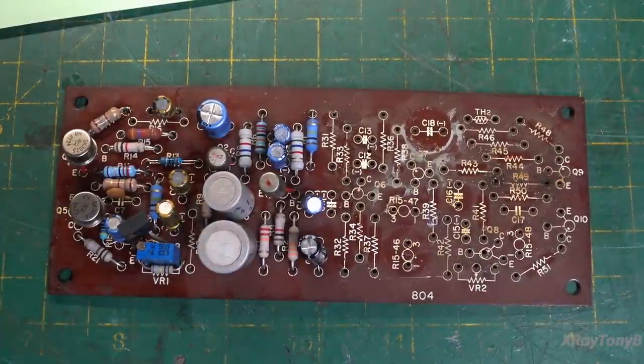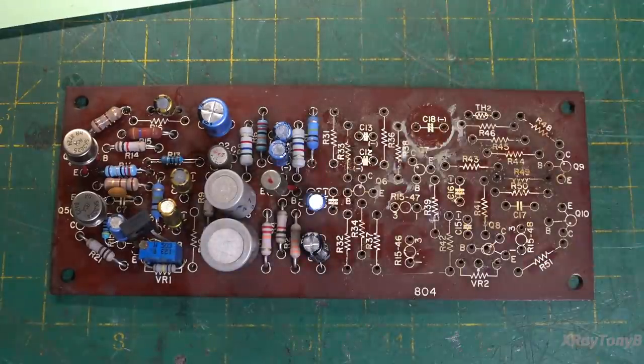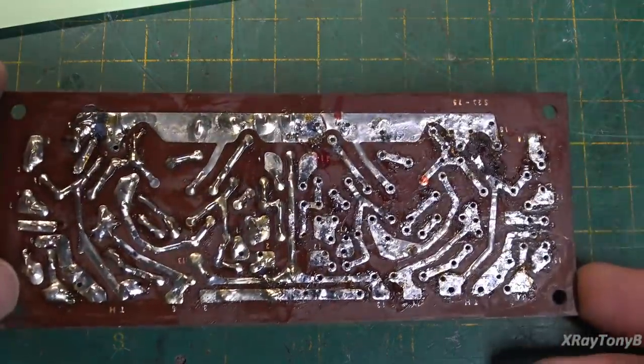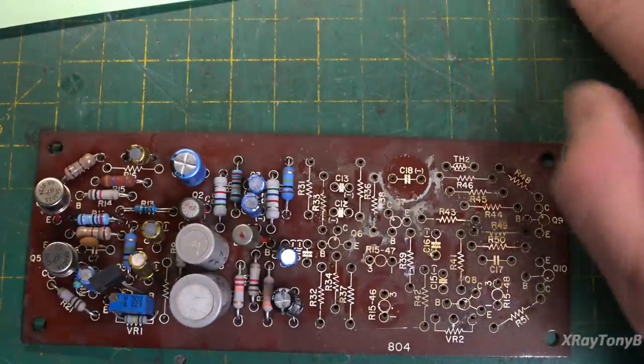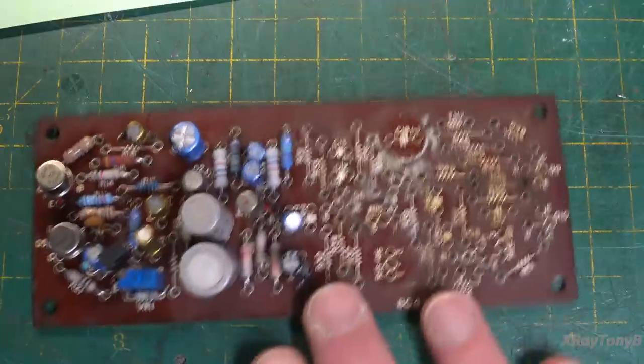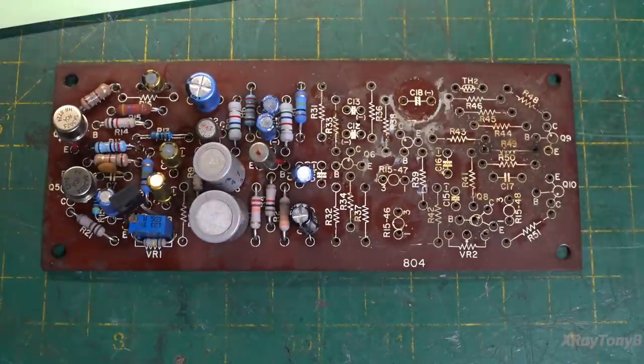Hi everybody, welcome to part three of our Kenwood TK-80U. I just got the other side of this board stripped off. I wanted to show you where we are here before we clean it and repopulate it with the new components.